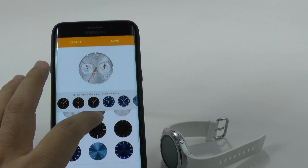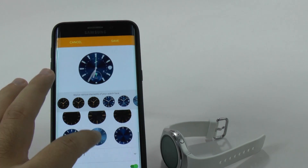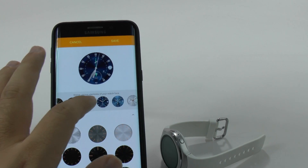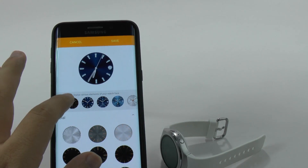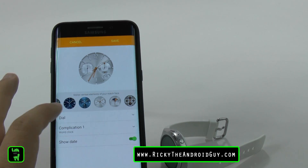I can just change the color of the watch face, if I want, and then I can change the overall style of it. However you want to change it, you can change it whichever way you want.